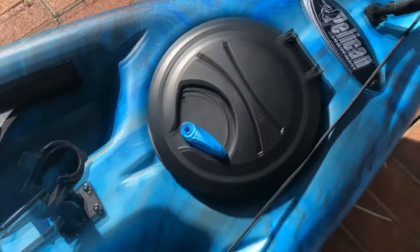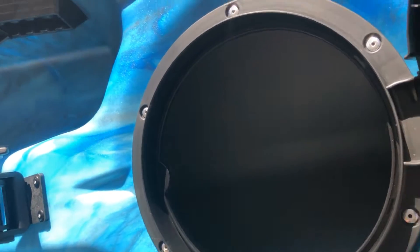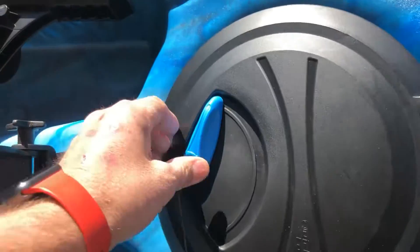When you get the paper weight on it, it's gonna keep this pulled down out of the way. I'm just worried about this a little bit, but I think it'll be fine. It's got a nice compartment that goes all the way to the other end of the boat.